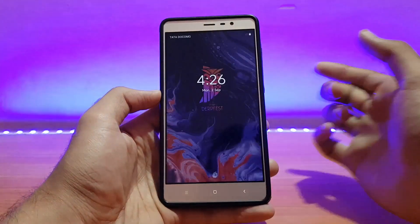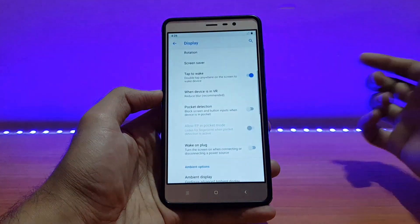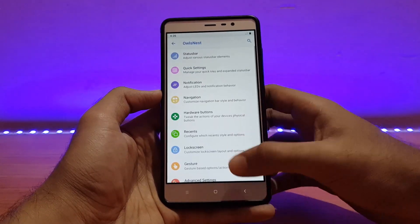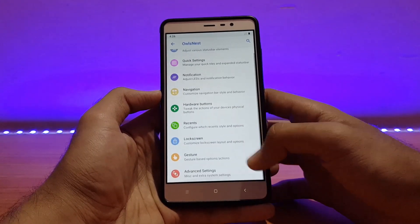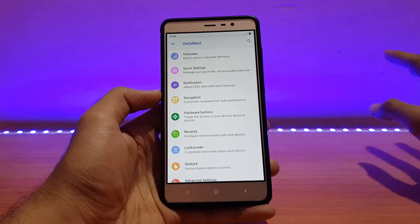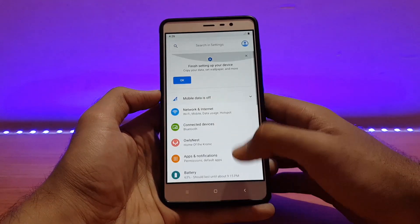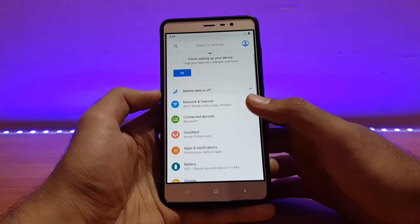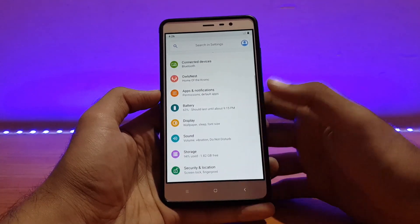Going back to the customization options — all the major customization options are present and working absolutely well. You can check the link in the description for more details. Wi-Fi, Bluetooth, etc. are also working fine in this build with no issues.